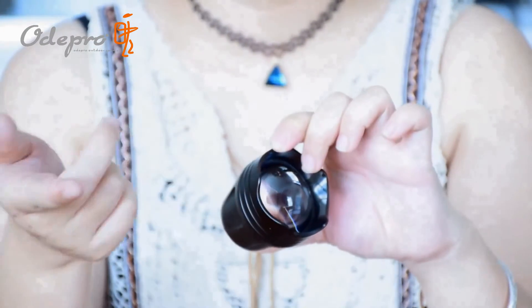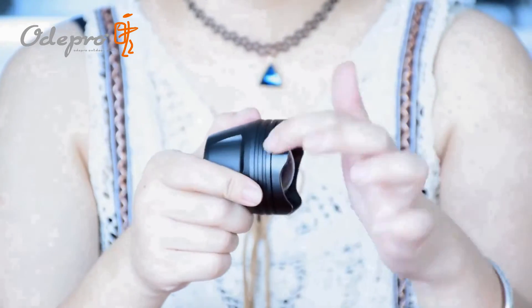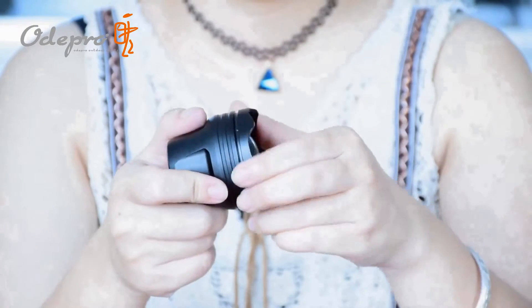Here comes the head part. I like the attack-head design — it can break ice and glass in daily life situations. The attack head part can be taken off conveniently.